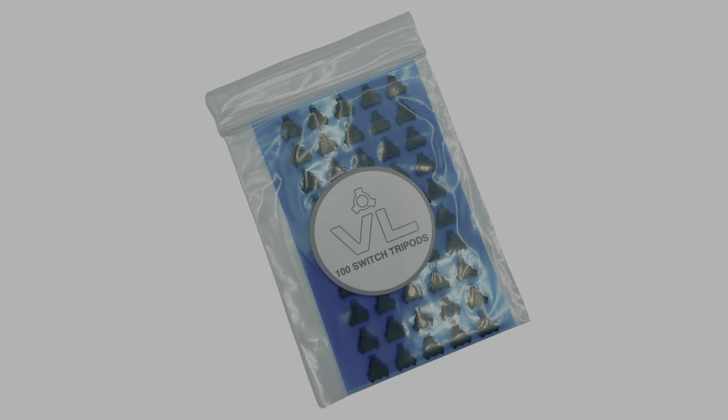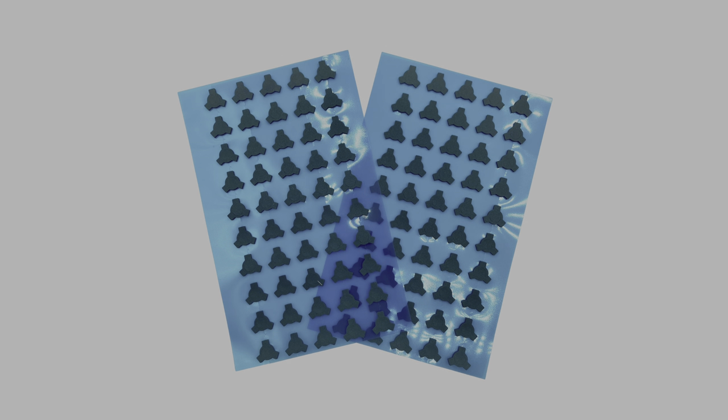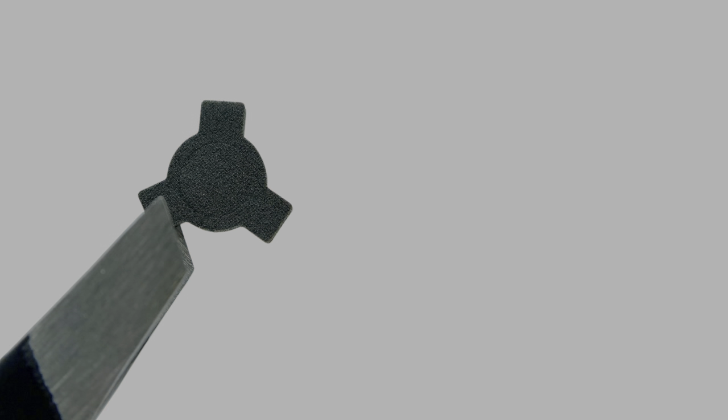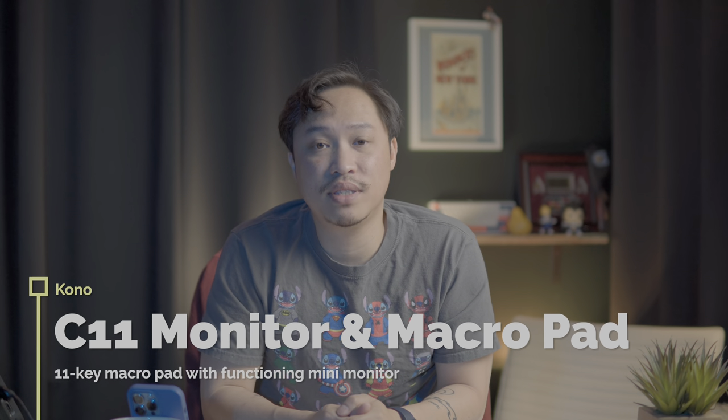Next from the Prevail Key Company is something called Switch Tripods — the first time I've seen something like this. They are little foam stickies that attach directly under the switch and help to deepen the sound by muting it a little bit. I haven't had the chance to play with these myself, but imagine you didn't want to or couldn't open up your keyboard to add case foam to dampen or deepen the sound — these Switch Tripods provide a nice way to add muting on the switch itself without taking apart everything else.